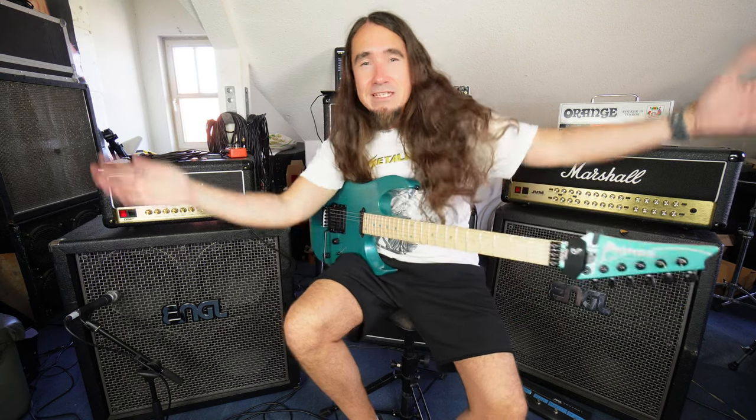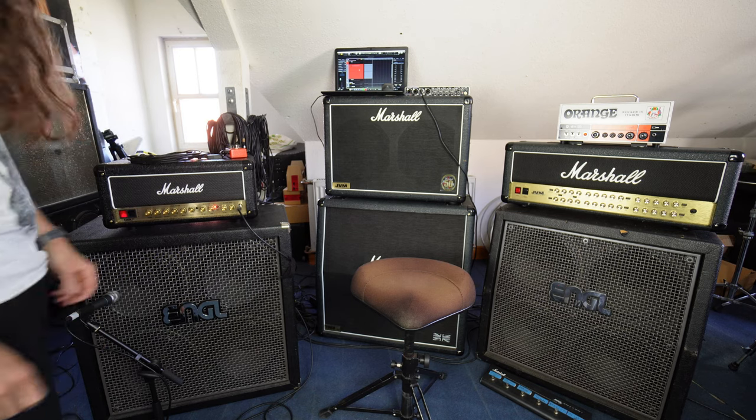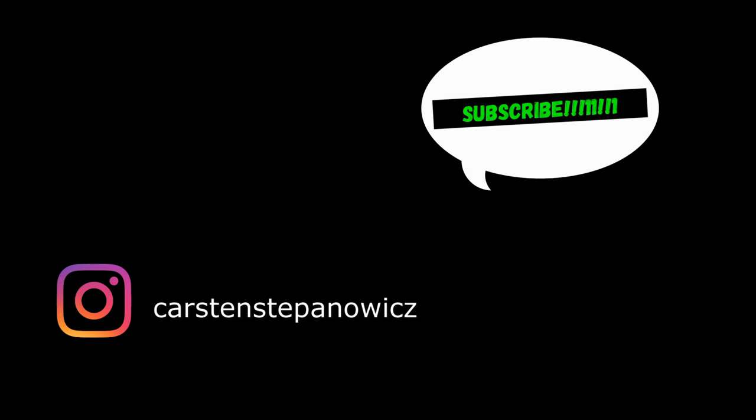I hope you liked this shitty video. If so, please like, subscribe, leave a comment, ring the bell. See you very soon. Take care. Bye-bye. Oh my god, why is it humming so bad? I don't know. I'm not happy today.